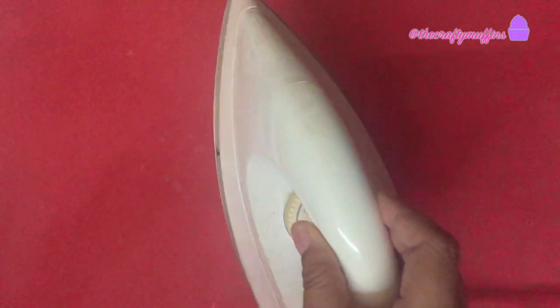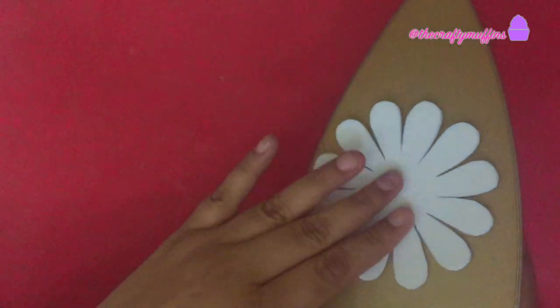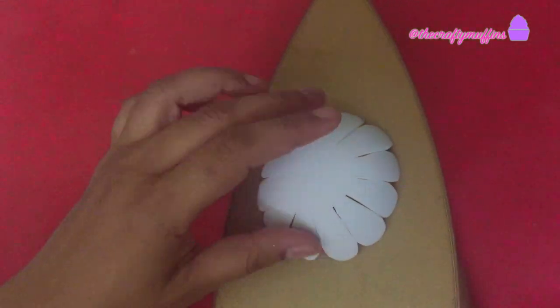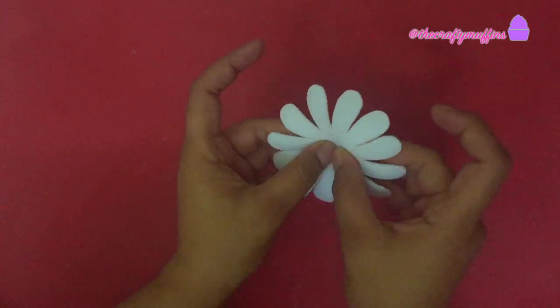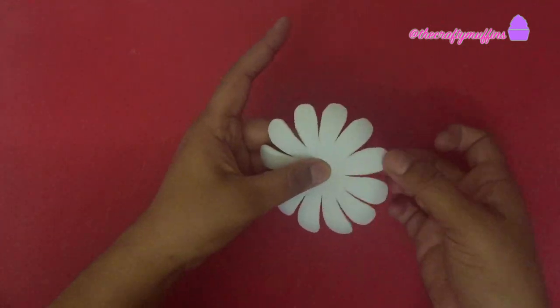Next I took an iron and set the temperature to low. I placed one of the flower pieces on the iron so that it heats up and can be shaped easily. Gently I pinched the flower in the center, and I also pinched the ends of the petals.